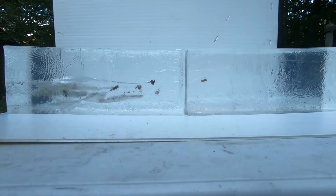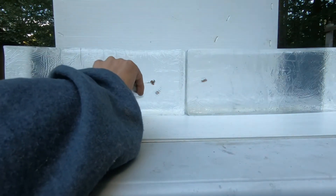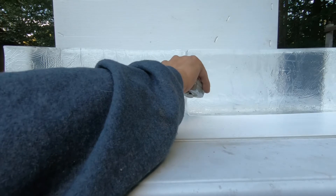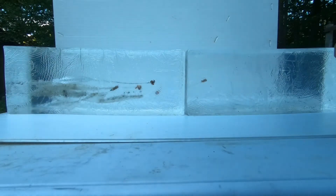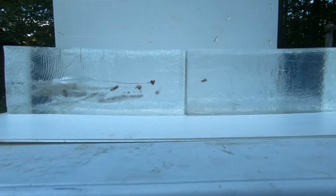Again, excellent three-petal expansion. That wound cavity is quite large. Fully expanded at 13 inches in. Last round coming up.